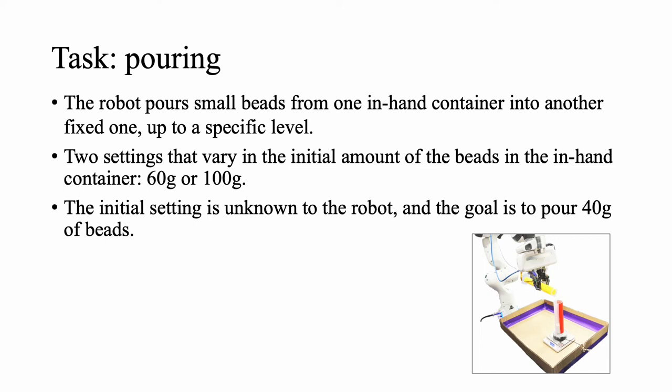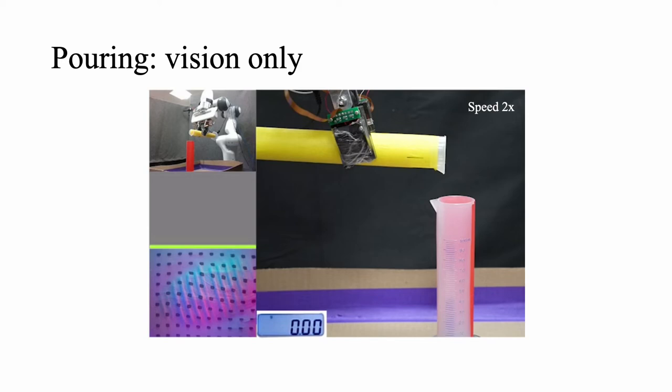The second task we tackle is pouring. The robot grasps a cylindrical container and pours small beads into another container fixed to the table. Initially, the in-hand container may have either 60 grams or 100 grams of beads, which is unknown to the model, and the goal is to pour 40 grams into the fixed container. To succeed, the model needs to locate the two containers and then decide how much to rotate to pour out the beads and when to stop pouring.